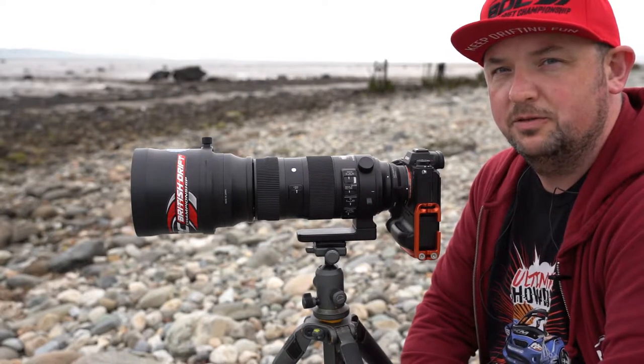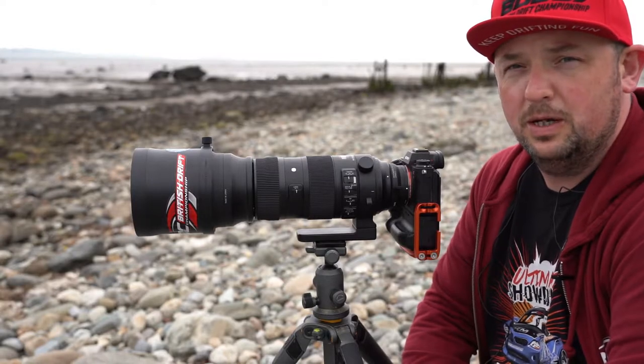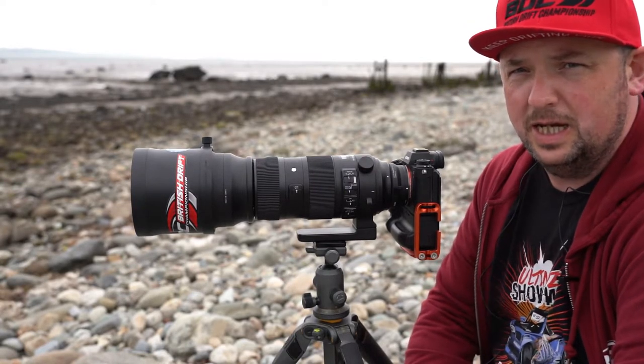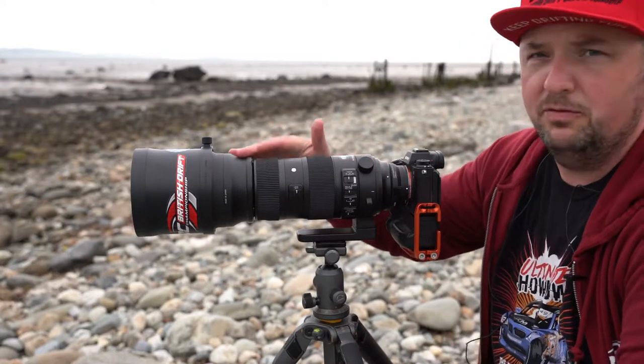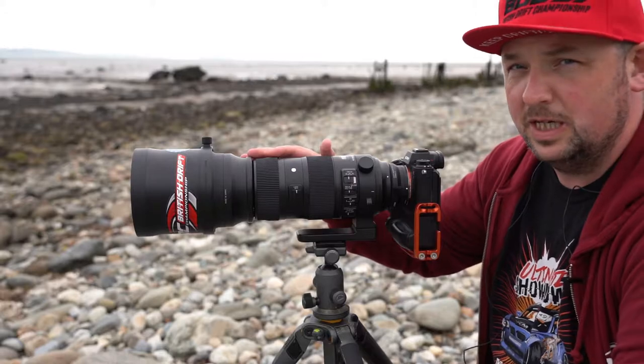Hi, my name is Phil of Milton Photography in North Wales and today we're going to be looking at a zooming technique that's very handy for big lenses like this one, which is the 150 to 600.